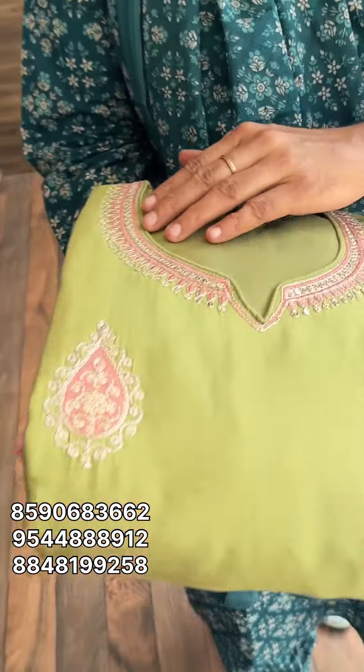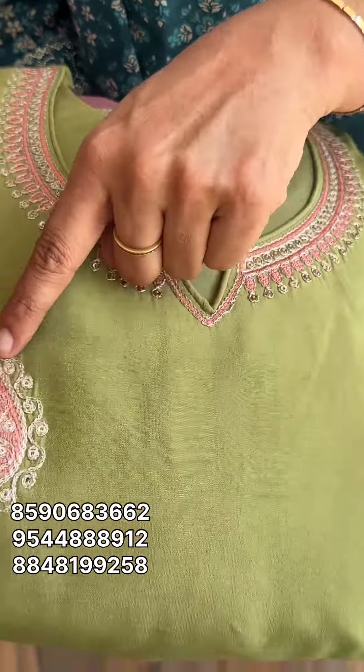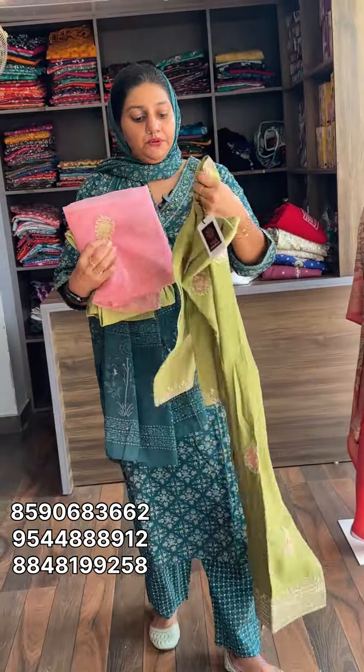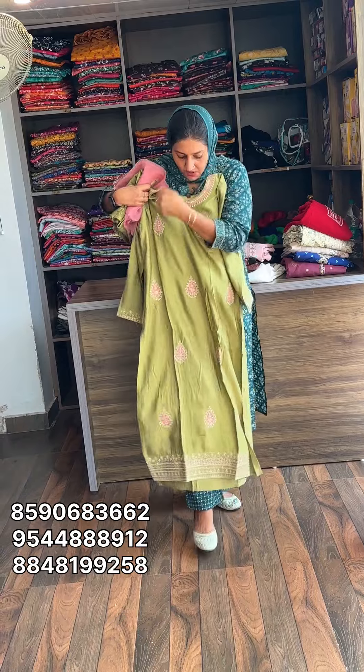Next one is green. It is a set in two parts. It is in the shape, top portion. It is pure silk. It is a fitted top.